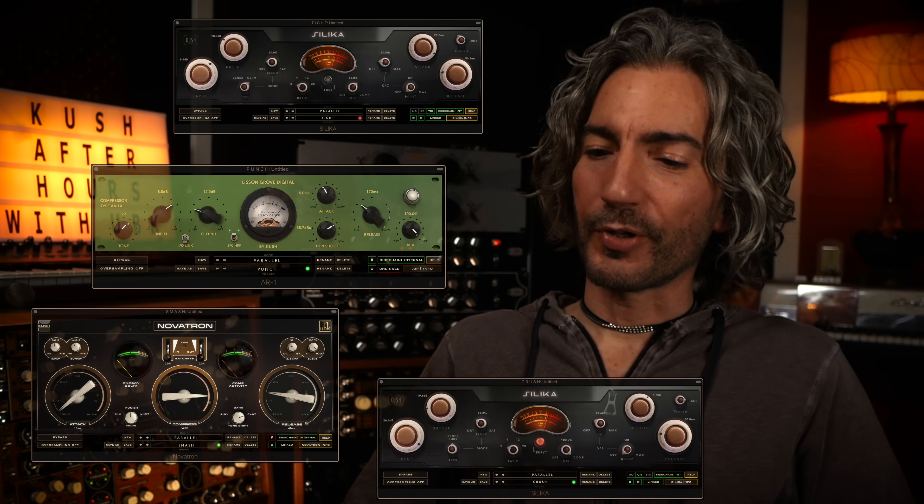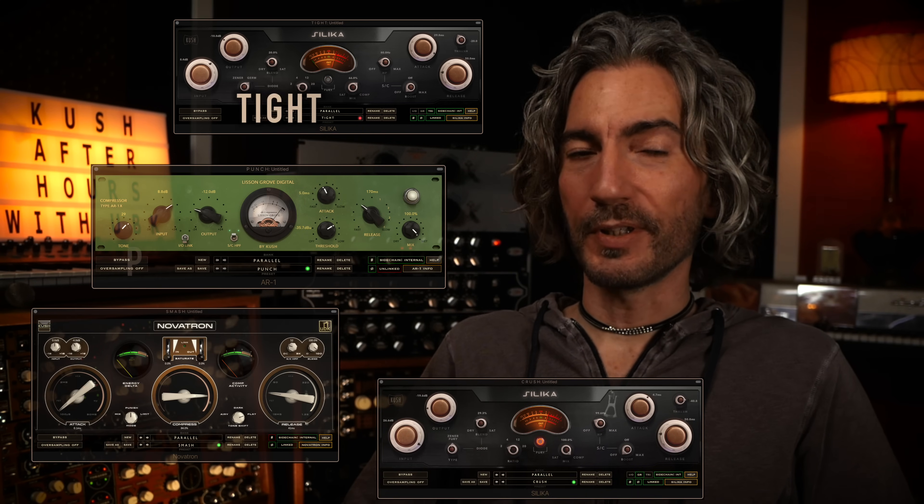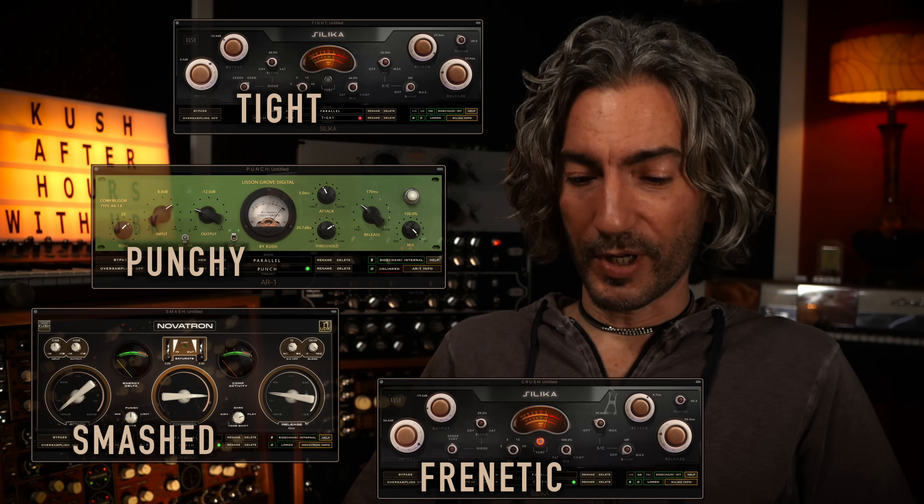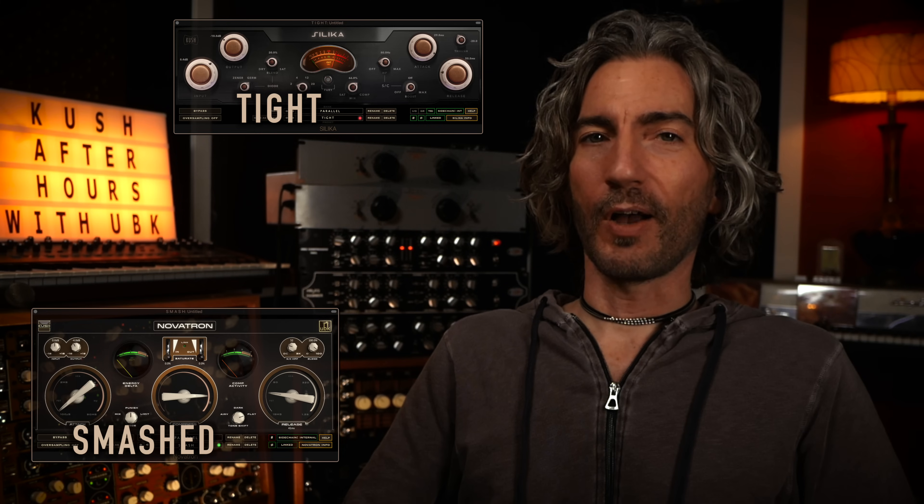Welcome to Coach After Hours. My name is Gregory Scott. Tonight's episode is going to be a fun one. We're going to dive deep into parallel compression on the drums - four compressors deep. We're going to have four parallel pathways on a drum bus and find out what each of the four compressors is doing to the tone, texture, and groove. Then once we get a little mix going, we're going to start taking them away and figuring out what we lose. Buckle up.